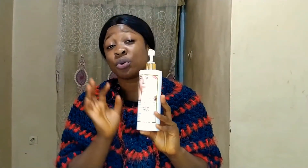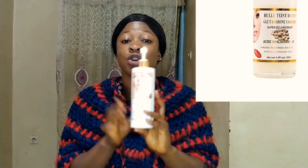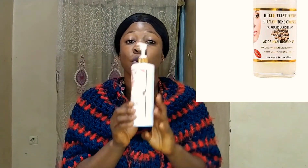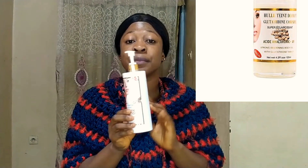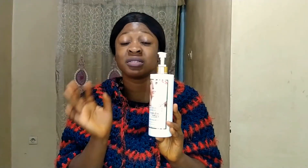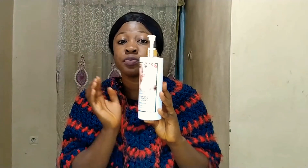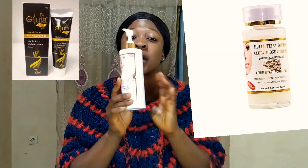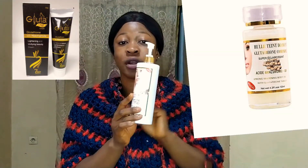If you want to use this product as a fair skin person, you can go ahead and use it together with the glutathione comprime concentrate. You use it together with the glutathione comprime and with any lightening serum of your choice. If you're extremely fair, you can use this product with the glutathione comprime concentrate and over a tube cream. I'm going to show pictures of the comprime and the tube cream here so you can see.